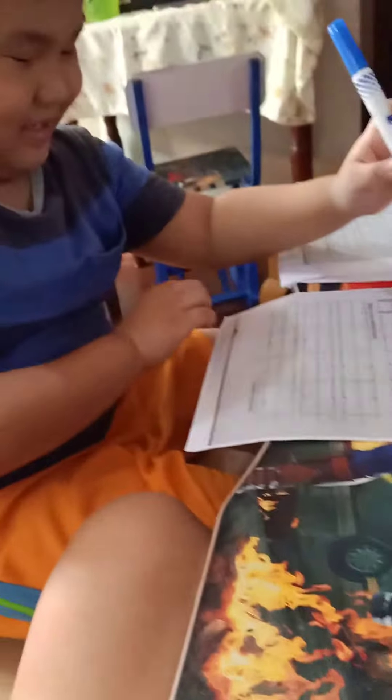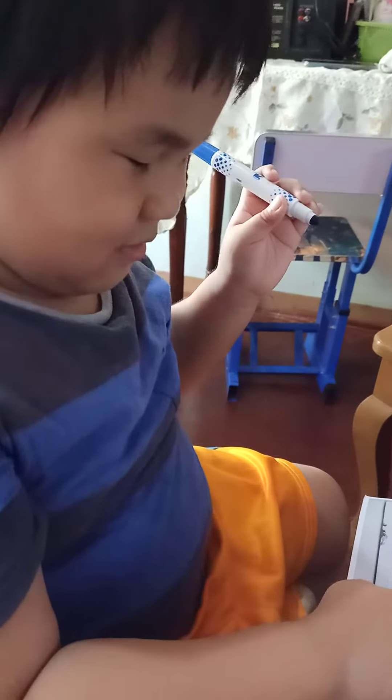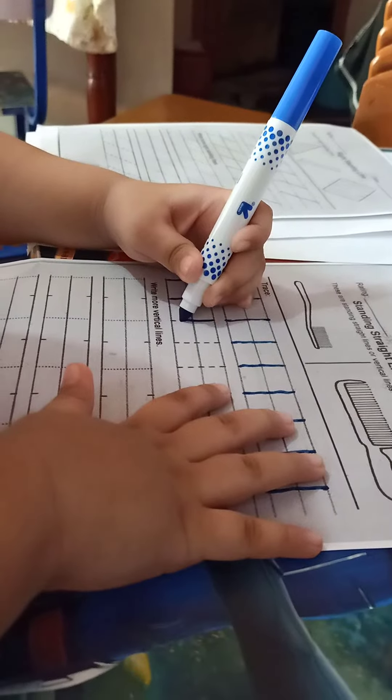Good job. It's still a 9. You will connect the upper and lower 9, the small one. It's still the same like that.